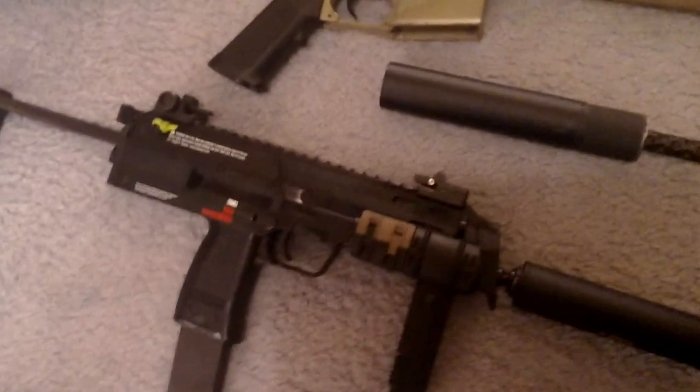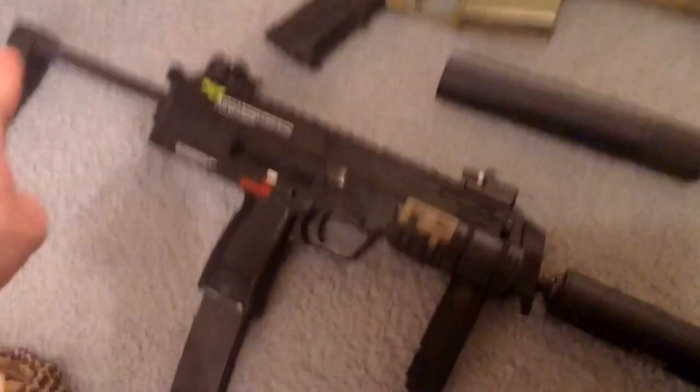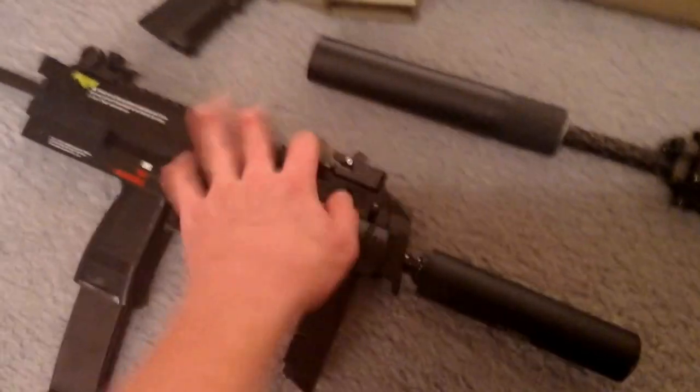This is the KWA MP7 with a Gemtech suppressor, normal mag, modified stock so it can go half length, XTM rail panels, UTG rail panels, and iron sights. That's about it. Now I'm going to move on to gear.